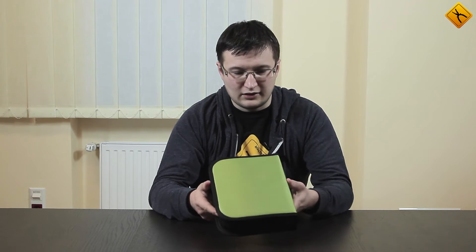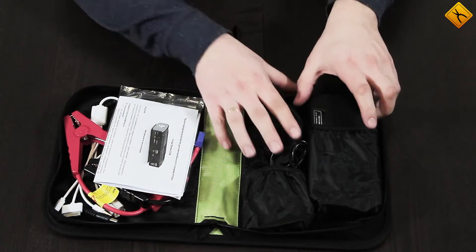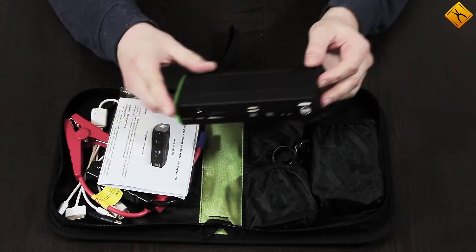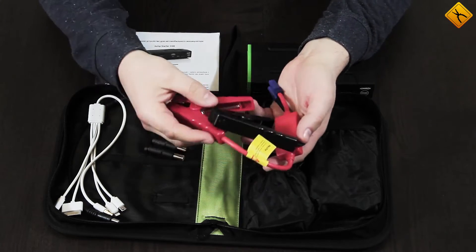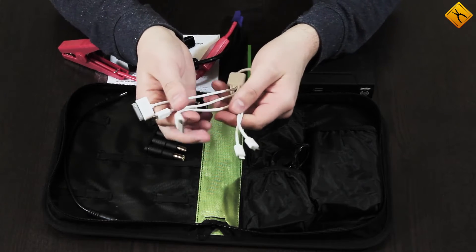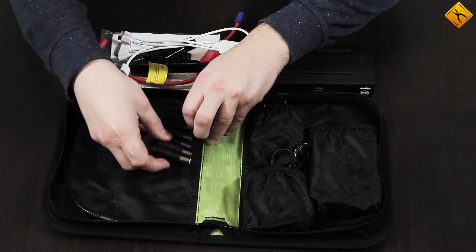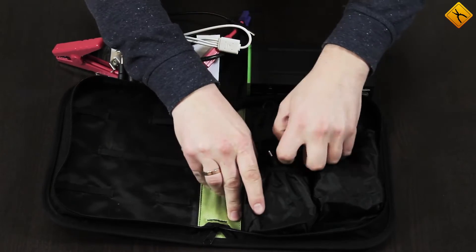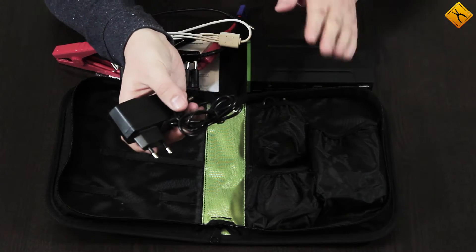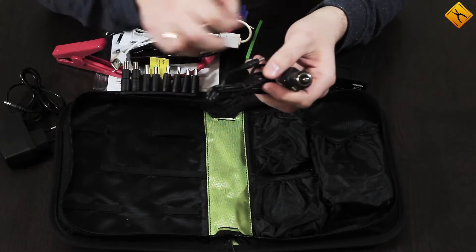Let's now take a closer look at the D28 jump starter. The device comes in a light green case made of very pleasant material. Inside you'll find: the jump starter itself, a user manual, clamps for starting a car, a multi-functional USB cable with a Lightning connector, a 30-pin connector for Apple devices, micro and mini USB, a set of adapters, a cable for charging a laptop, a 220-volt power adapter to charge from the mains, and a power cable to charge the device in a car.